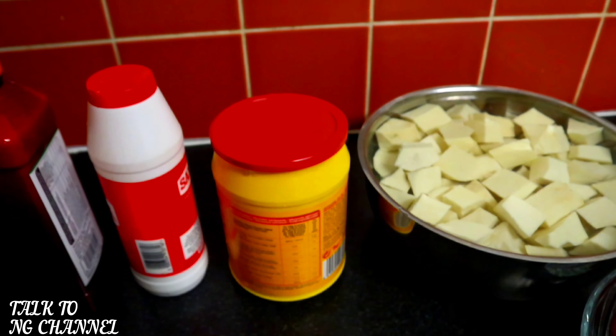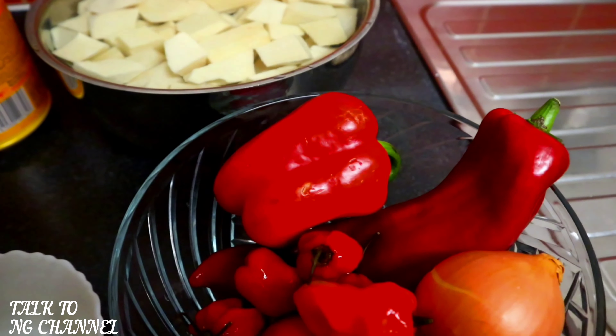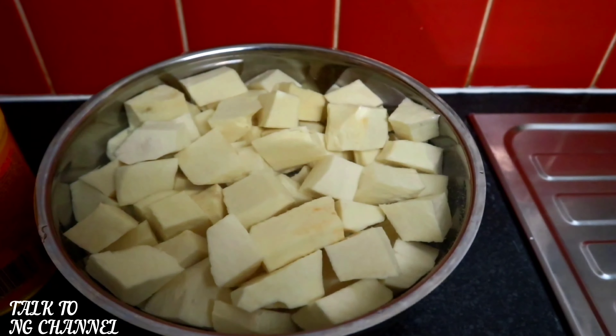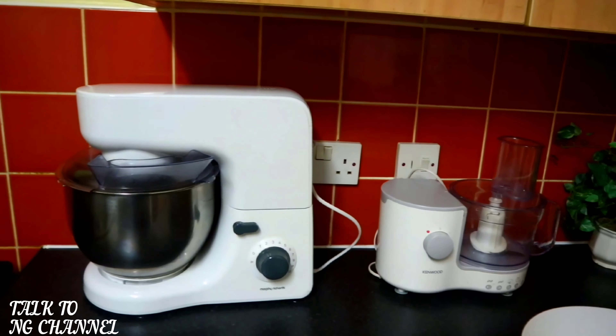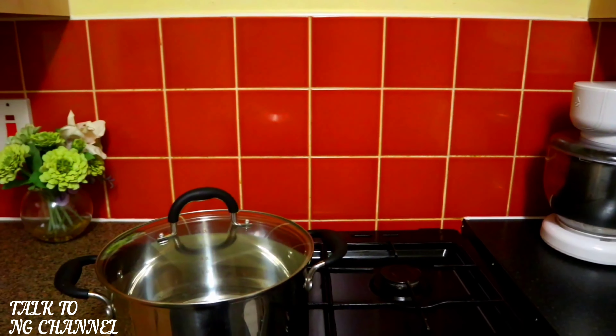Here I've got my dried crayfish — I'm going to blend this later. Here I've got my Jumbo seasoning and my seasoning cube. I've got bell pepper, scotch bonnet, tomato, and onion. Here I've got my chopped yam — it was soaked in water to avoid it turning brown. And right here I've got my cooking pot ready. Come with me guys and let's get cooking!